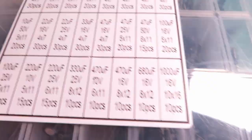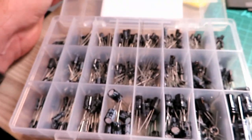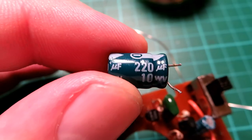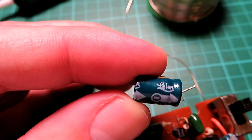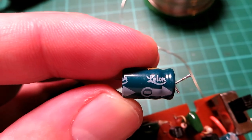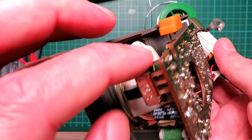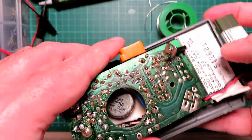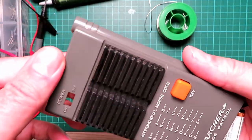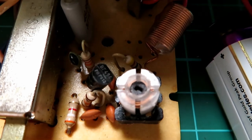I decided to change the capacitors in the radio just because they are 40 years old. I took them all out and they all seemed okay apart from one or two which were a little bit high, but I did it anyway. You can see we've got rid of the crackling problem that the switch originally had — I normally do this before I even try the radio because it's such a common problem.